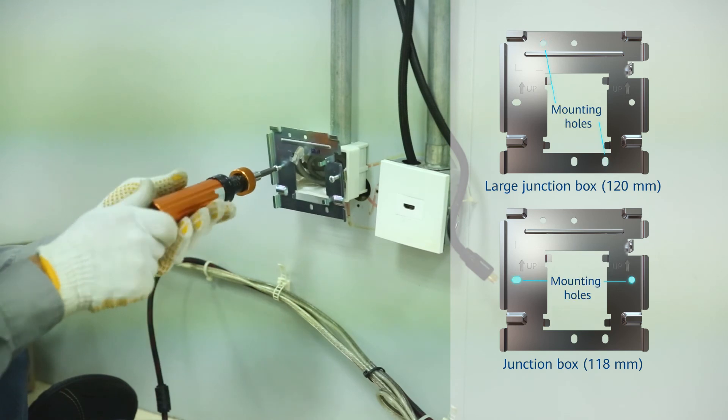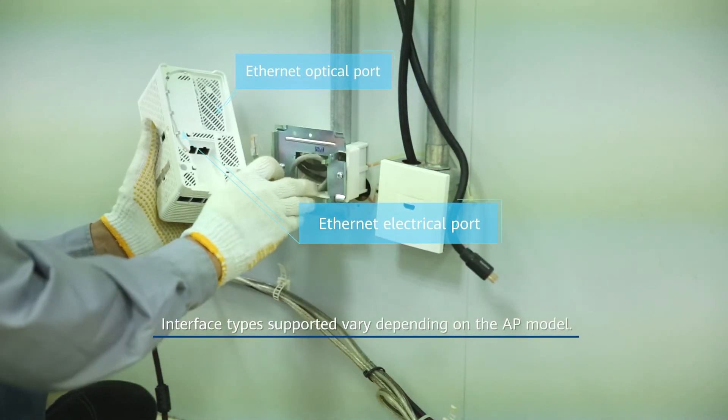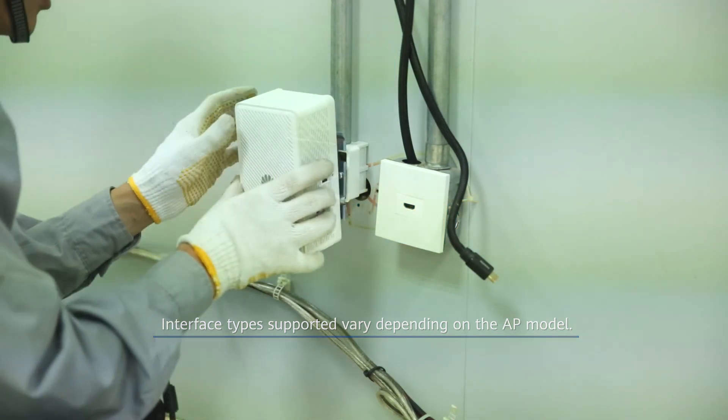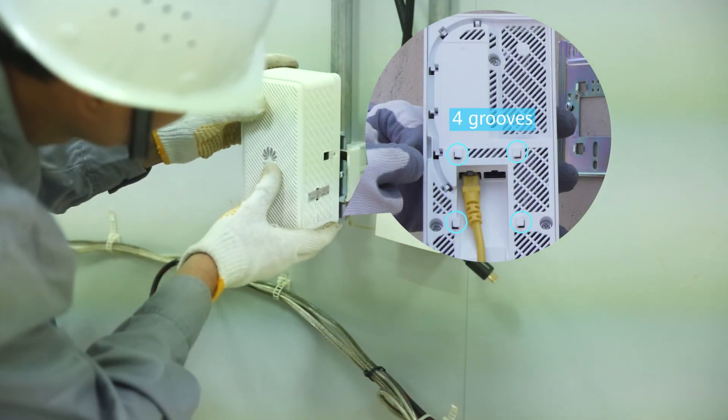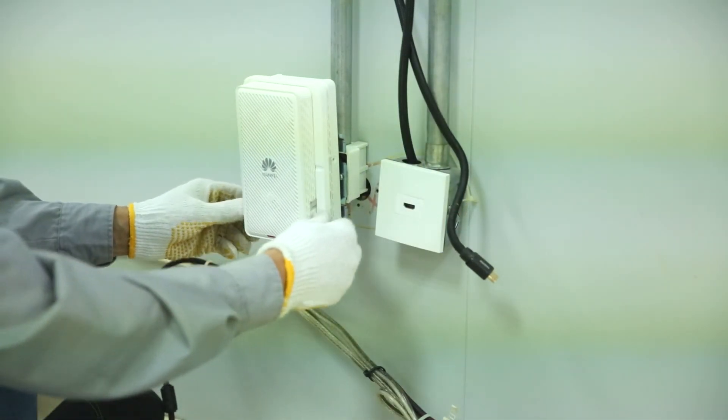The mounting holes vary depending on the junction box. Connect cables to the corresponding ports on the AP as required. Clamp the AP on the mounting bracket, and ensure that the four rubber feet fit into the mounting holes. Install a decorative frame.